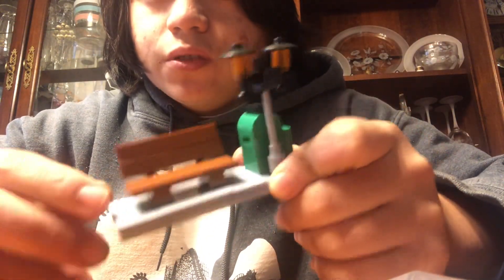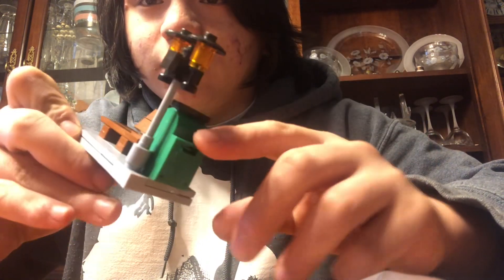But yep, there you go, so there's not much to it. It's got a gray concrete ground, a little street lamp and a little mailbox.